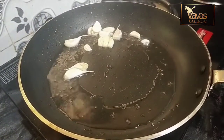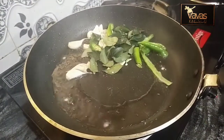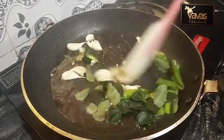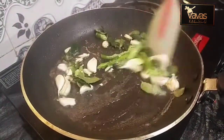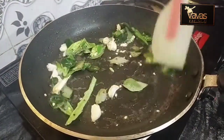Then mix it. You will add 2 tablespoons of flour and milk in it. I will cut 2 tablespoons of flour in it.